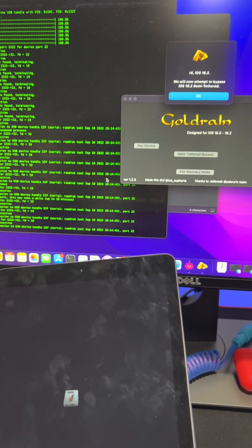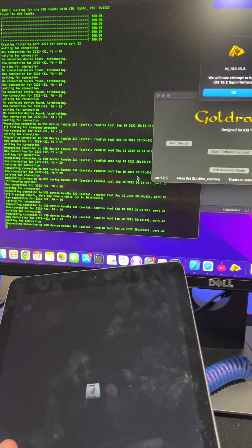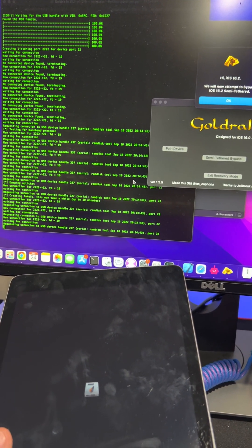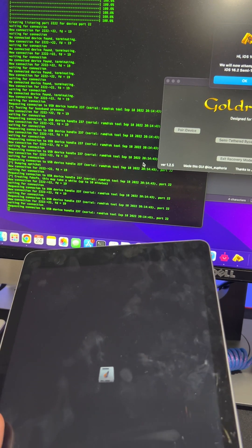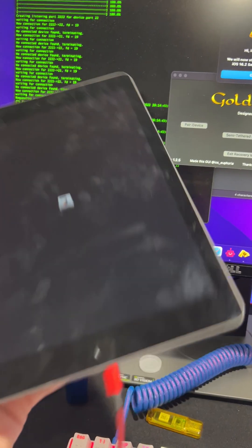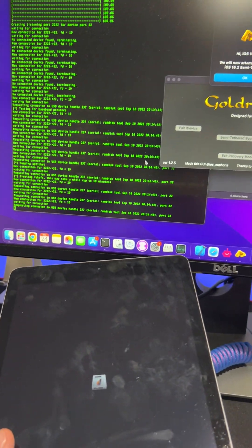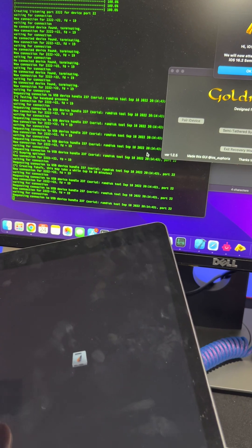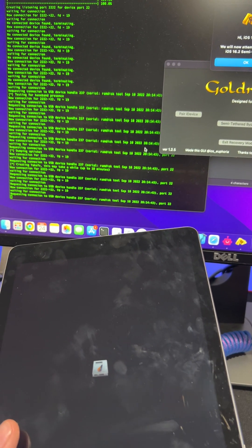I'm not going to explain it too much. Just keep waiting — it's doing its thing, this is normal. You've got to give it some time, especially because it's semi-tethered. You don't need to have a DCSD cable — this works without one, and this does not change your serial number, that's why you don't need the DCSD cable. You can just use a regular cable.